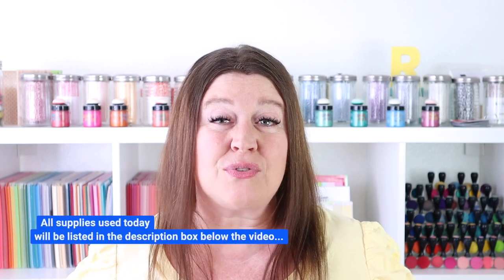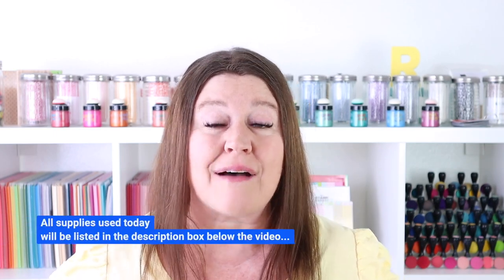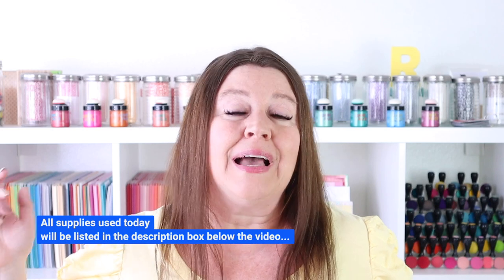If you want to learn more about Artix markers, check out my other video over here. If you want to check out this new set of Oros markers, I will have all the supplies that I used today listed down in the YouTube description box below the video. As always, I want to thank you so much for spending time with me today. Please stay safe, stay healthy, and I'll see you again soon.